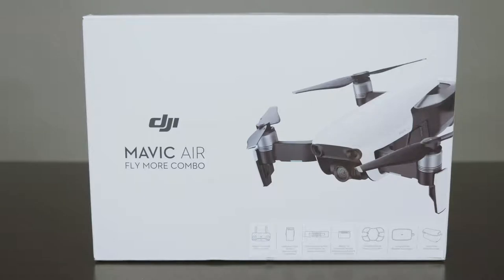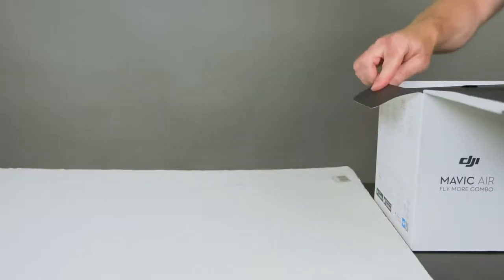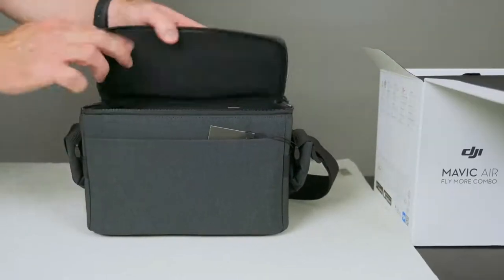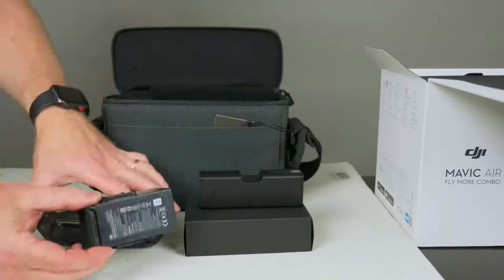In this first part of the video, we're going to have a look at everything you get in the Mavic Air Fly More Combo, and it's a much better value than just getting the Mavic Air. Do a Google search, because I was able to find the Mavic Air Fly More Combo for the same price that other people were selling just the Mavic Air. I saved $300 by getting it at Walmart, so do a Google search before you go out and buy this.